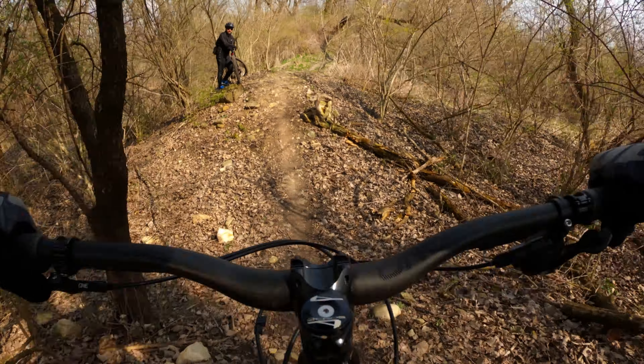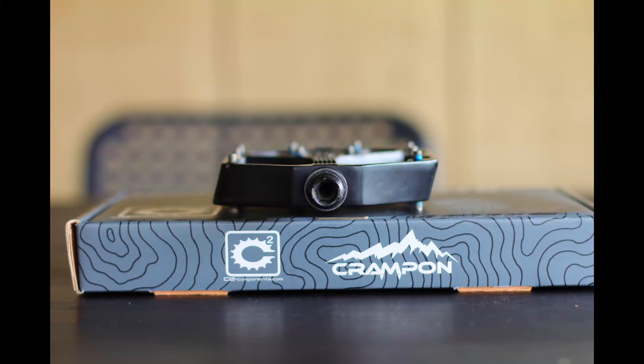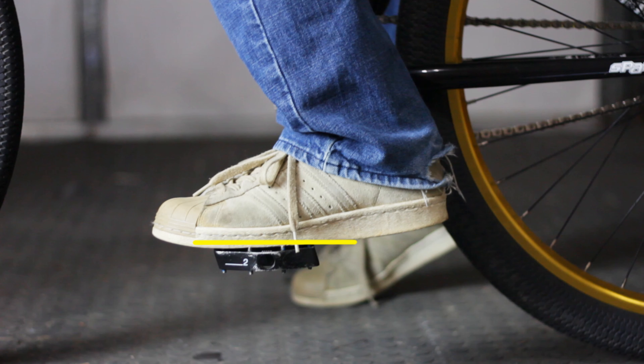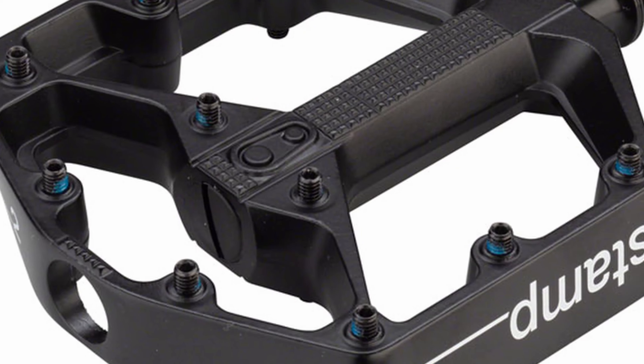First let's talk about pedal contour. Today there are basically three styles of platform pedals: flat, concave, and convex. As you would imagine, the flat contoured pedal has a completely flat interface. Here the pins provide the overwhelming bulk of the grip. Examples of flat profile pedals are the Spank Uzi and the Crank Brothers Stamp 2.